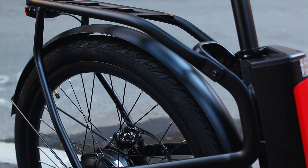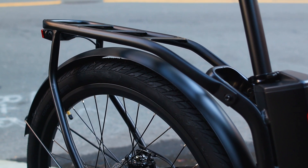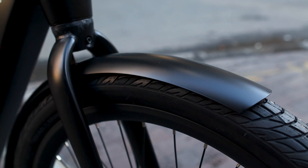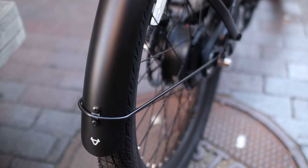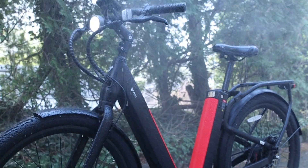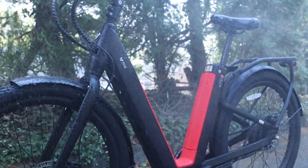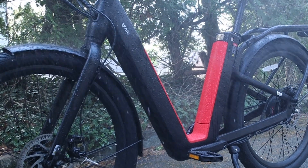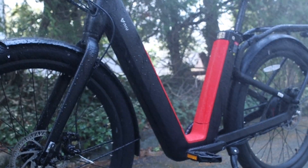The bike features an included rear rack which is well integrated and suited for up to 75 pounds of weight. It also comes standard with front and rear fenders, making it ready for inclement weather. The entire bike is splash resistant — the battery is IP67 while the motor is IP65 — so you can safely ride in the rain without worrying about damage.